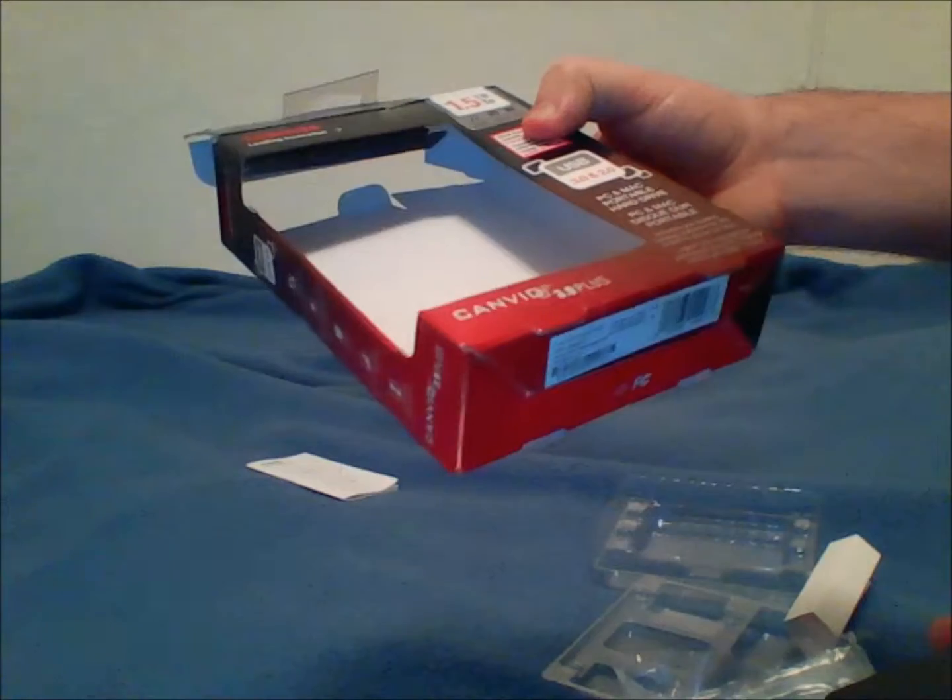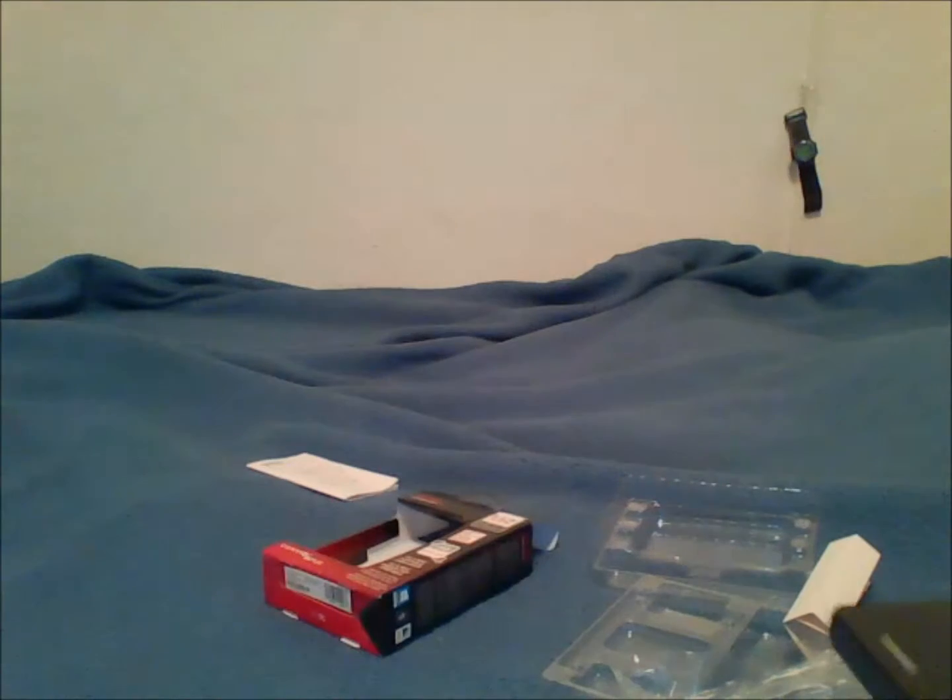This is the unboxing for the Toshiba Canvio 3.0 Plus external hard drive. So yeah, thank you guys for watching. Please remember, if you liked the video, to comment, like it, and subscribe. Thanks for watching, hope you guys enjoyed.